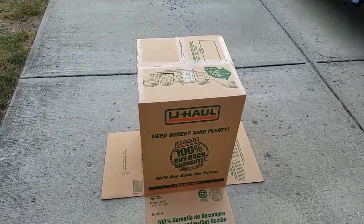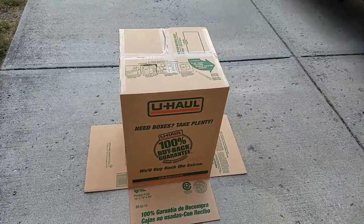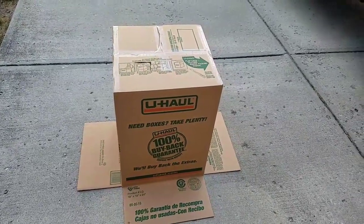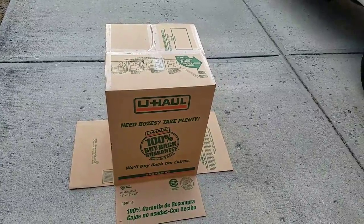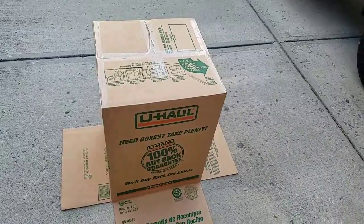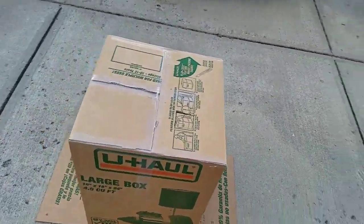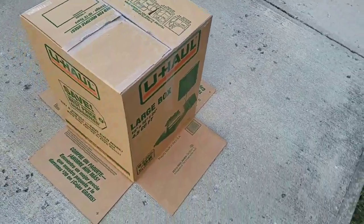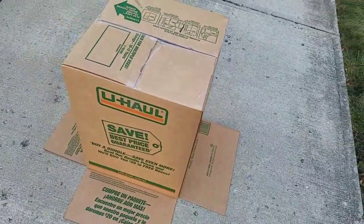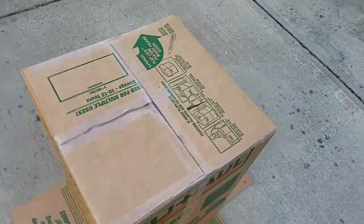This is my first test of the cardboard box prototype rib smoker — a cardboard box smoker. If you could smell right now, I've got some really good hickory chips going and I'm impressed so far.